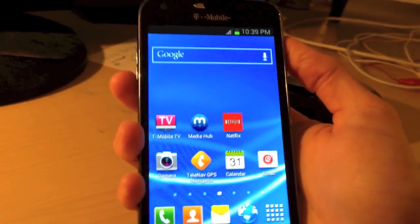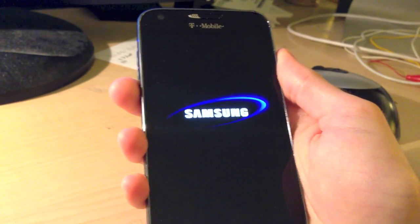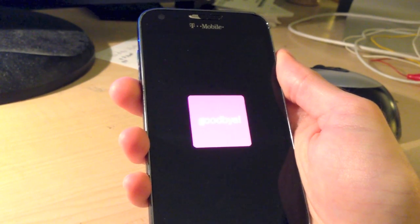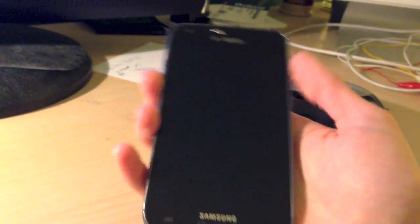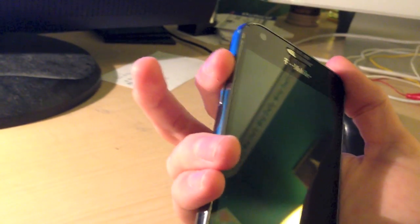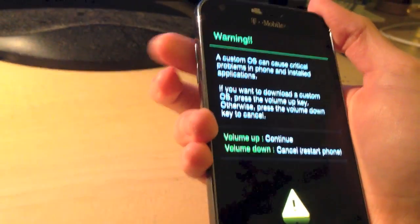The first thing you're going to need to do is shut the device off. Then you're going to need to put the device in Download mode. To do that, hold down the Volume Up and Volume Down buttons as you're plugging in the USB cable. Once you do that, you'll see this screen. Go ahead and select Volume Up to continue.